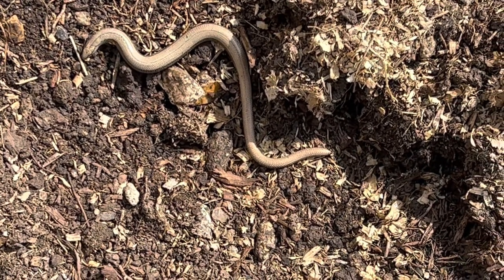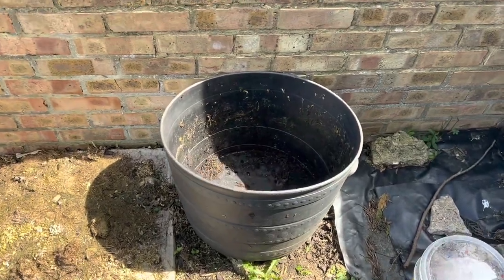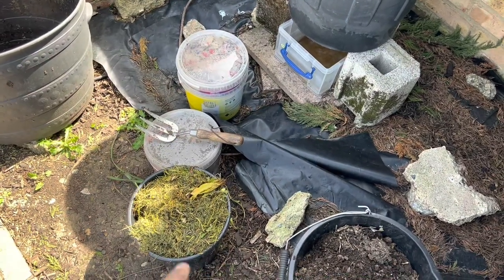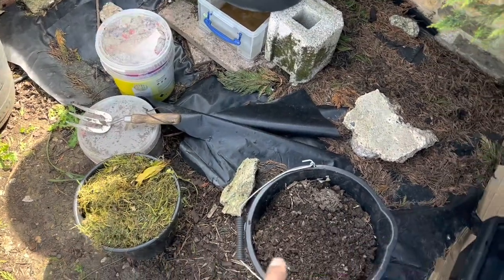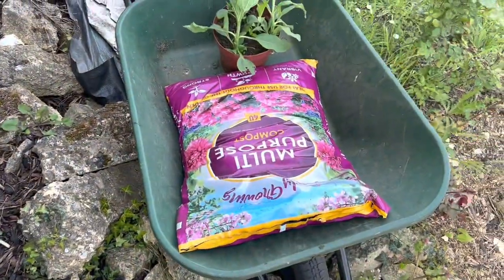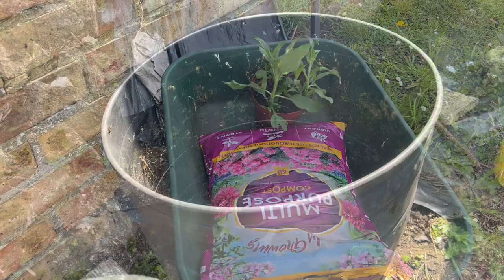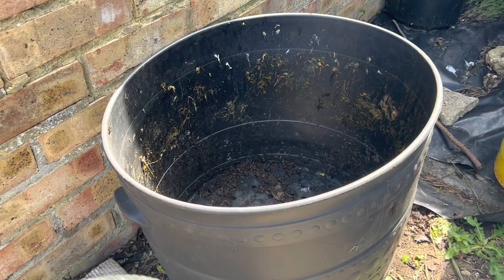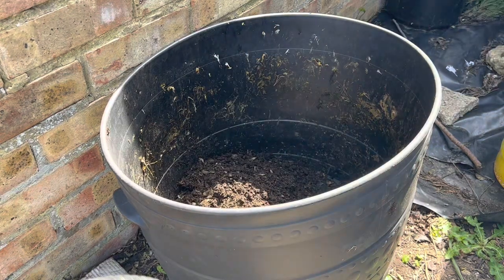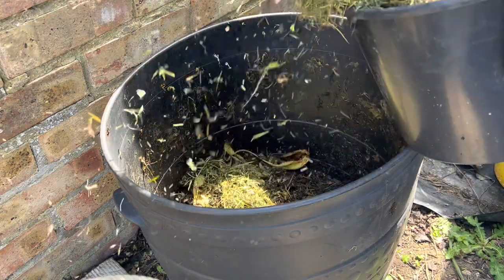Okay guys, that's a big pot and I don't want to fill it completely with compost, so I'm going to fill it with some grass clippings — kind of homemade compost — and dirt, and then top it up with multi-purpose compost. Let's start with a bit of compost, then add some grass clippings. Just like cooking, really!